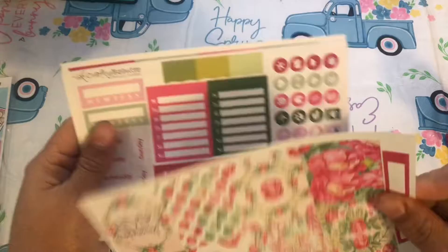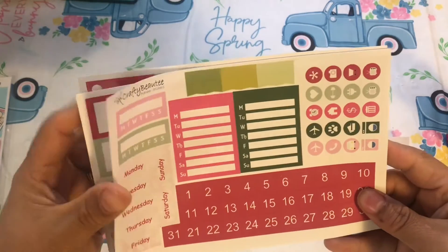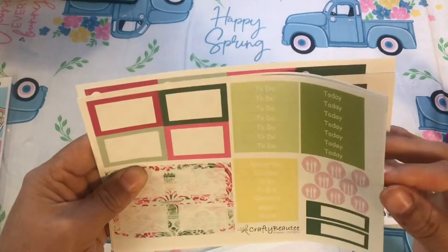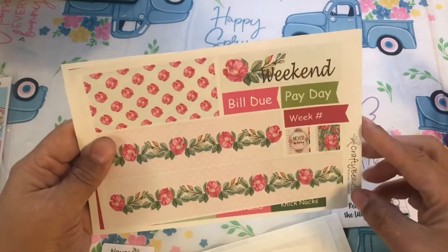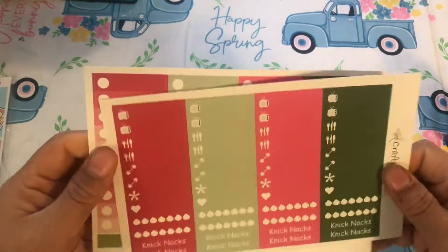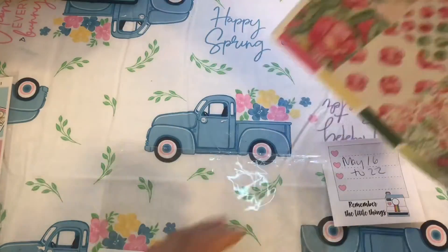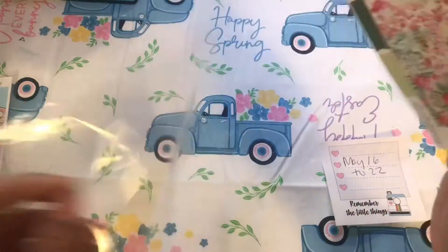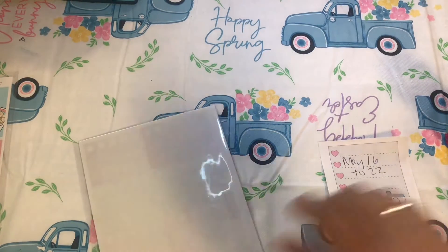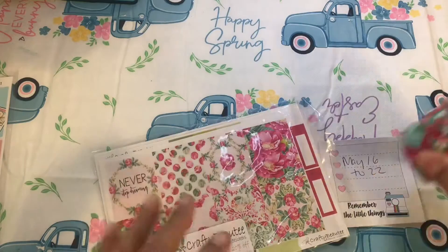So it's got these pink full boxes and — oh, this paper is thick! Some dates, some big date boxes, some greens, the bottom washi, and these are huge. Some headers — just a different kind of kit. And then the checklist. That's a pretty kit; I don't know where I got it from, but anyway we're gonna use it. Look at me not hoarding and actually using things!